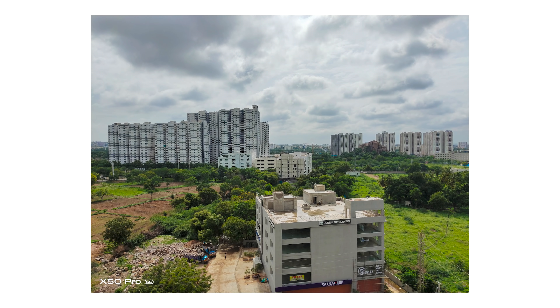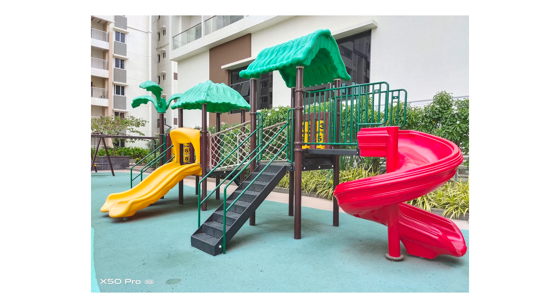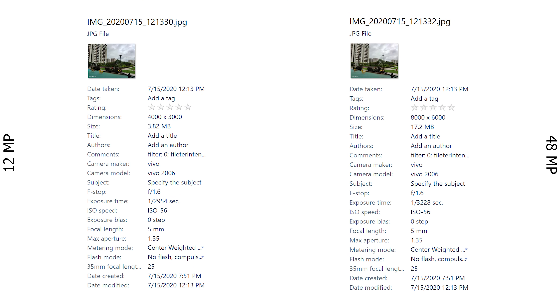In terms of image quality, the X50 Pro is excellent thanks to the dynamic range as well as overall good colors, which tend to oversaturate at times, but even when it does, it's tastefully done. It's also very quick to focus. At a glance, the sharpness and detail are good, but when you zoom in, you'll notice there is a bit of excessive noise reduction happening which also drowns out the details.